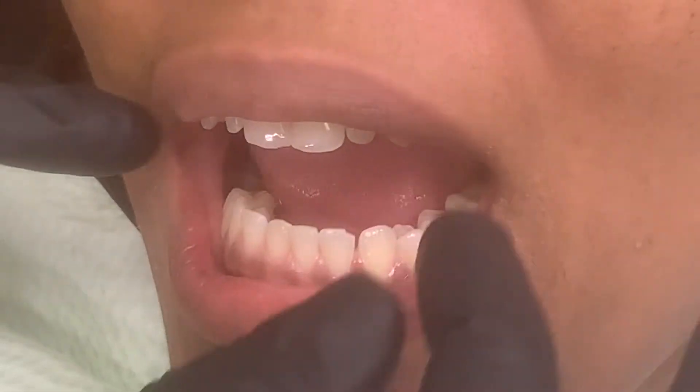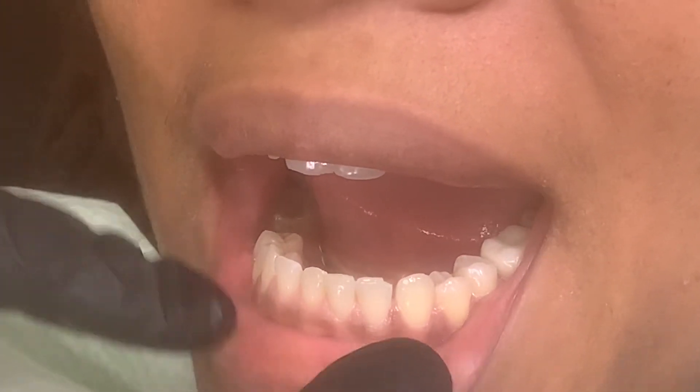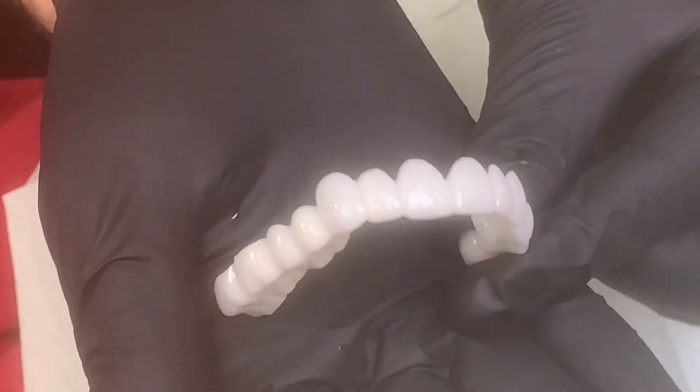So everybody's going with snap-on, and we didn't do anything to her lower teeth. Her lower teeth are very straight and nice. So you're not going to believe this. This case looks so great — it is gorgeous, I can't wait to place it in.